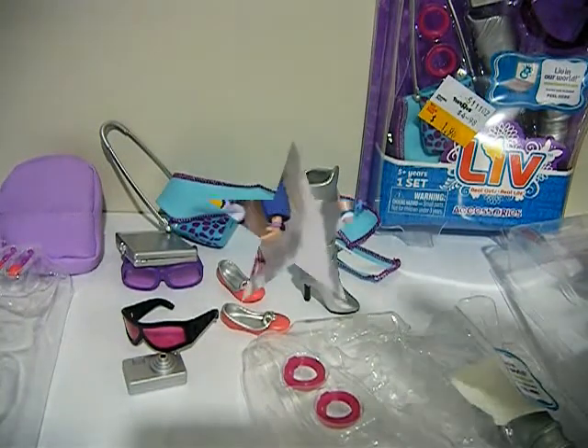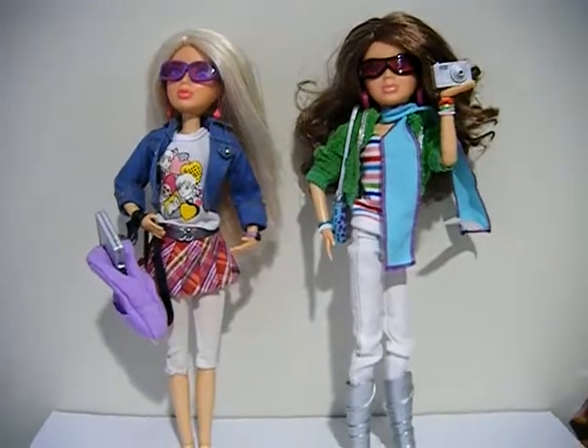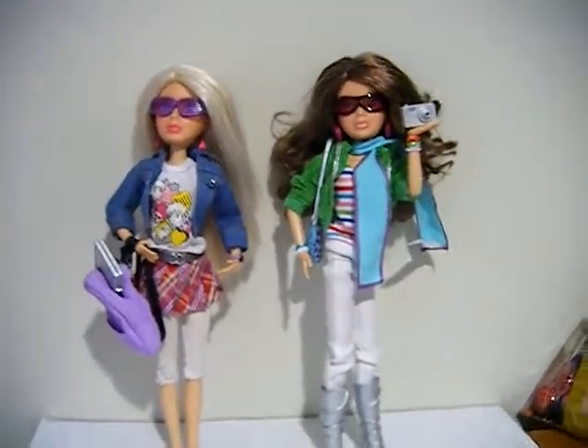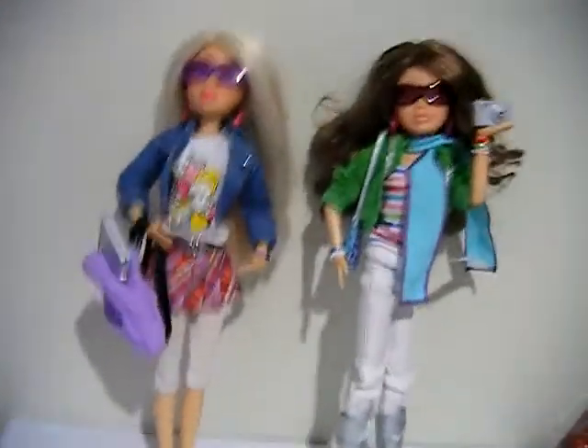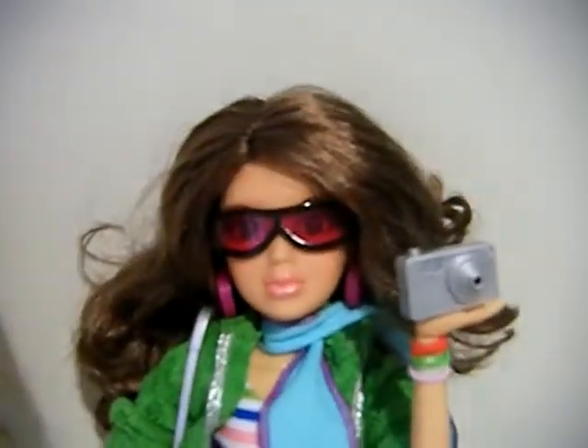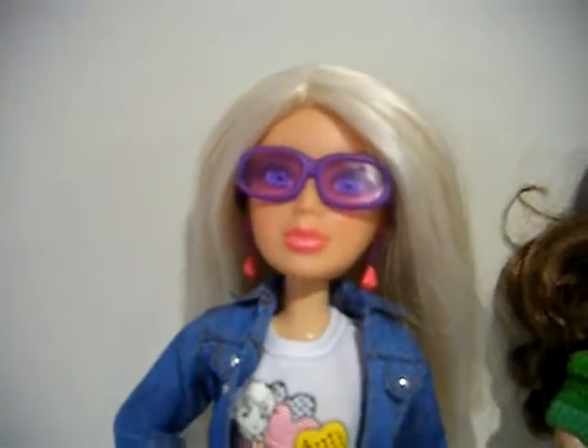You guys can have a look — I'll be back in just a few seconds in your time. I've put the accessories on the dolls. These are the two dolls I picked: this is Katie from my Katie doll review, and this is Sophie, who I've had since forever.